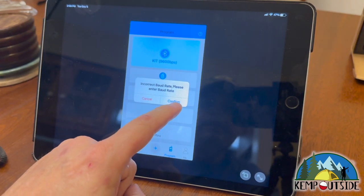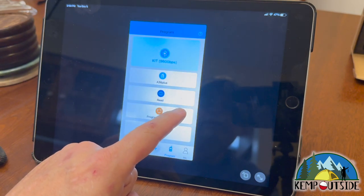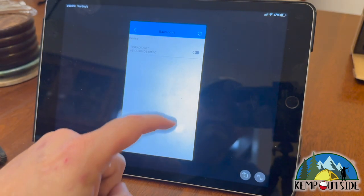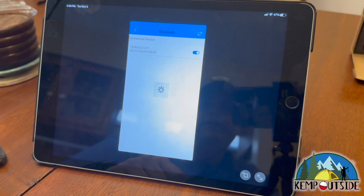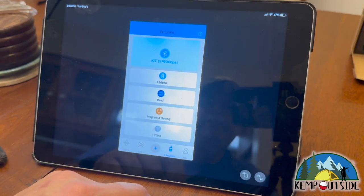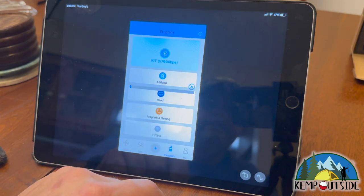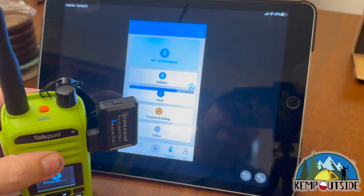I'm going to click Read and see what happens. It says incorrect baud rate — please enter baud rate. So I'll hit Confirm, it'll disconnect, and I'll hit Connect again and turn it on. Sometimes this happens. Now it's connected with a 57,600 baud rate. I'm going to hit Read again, and it is reading from the radio. You can see the lights flashing on the radio.